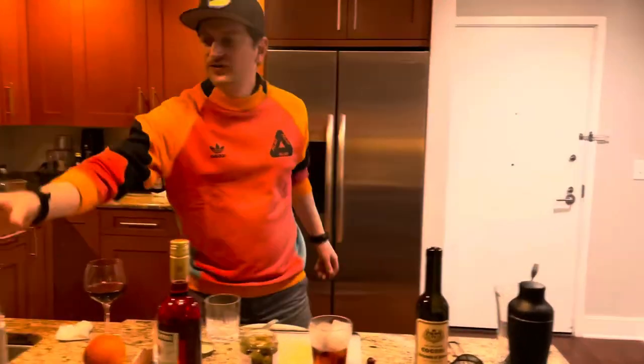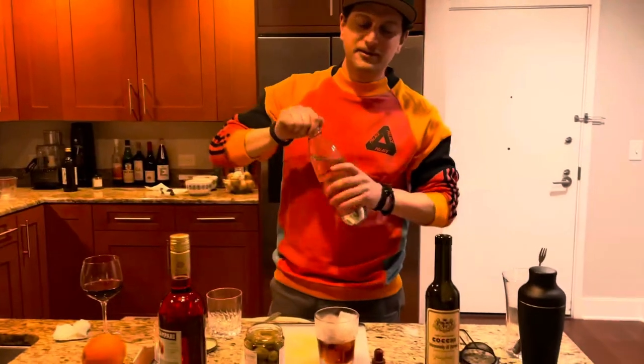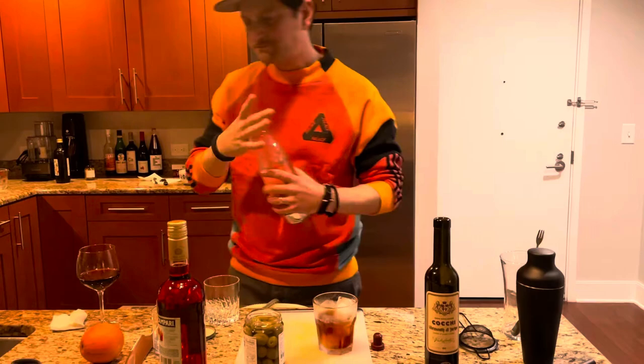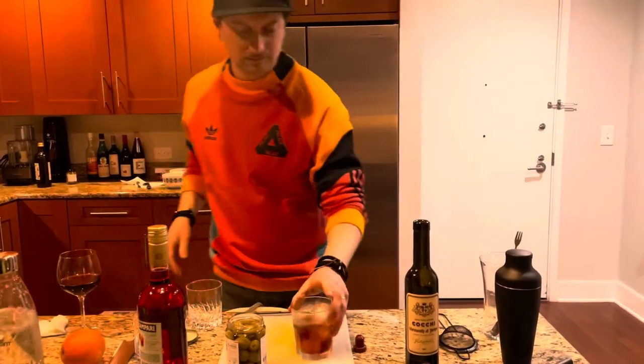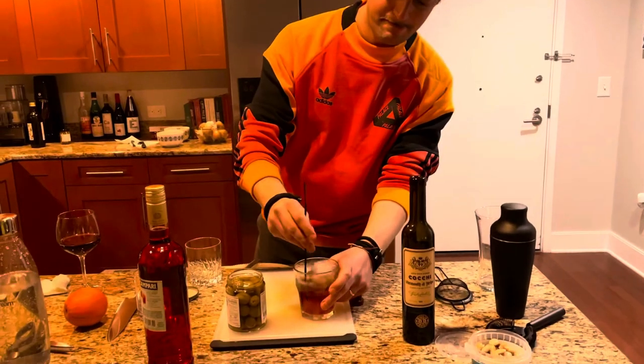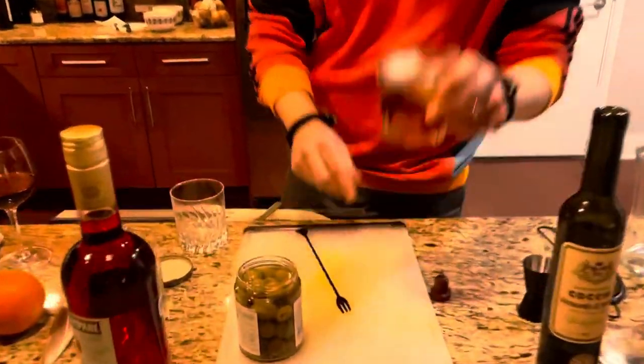You can also drink vermouth with a little bit of soda splashed on top to get a little bit spritzy. Mix it up a bit and drink it that way.